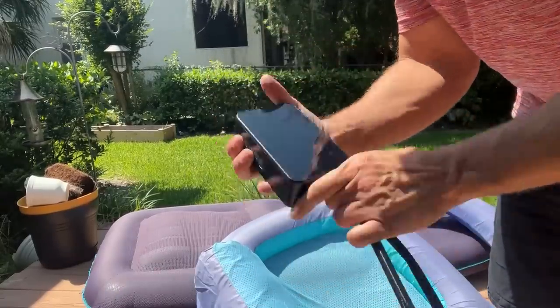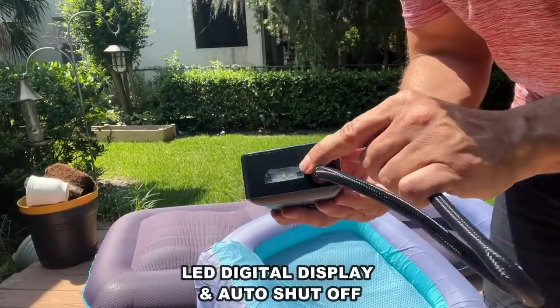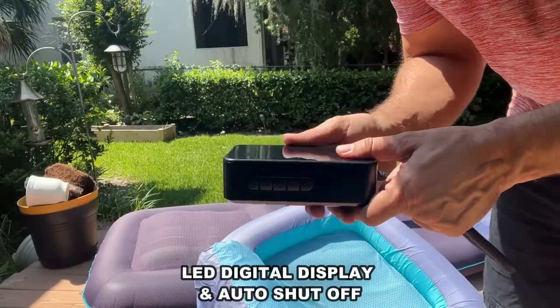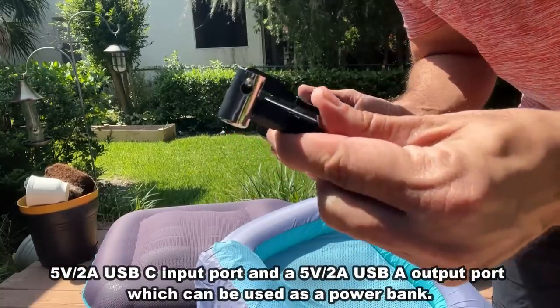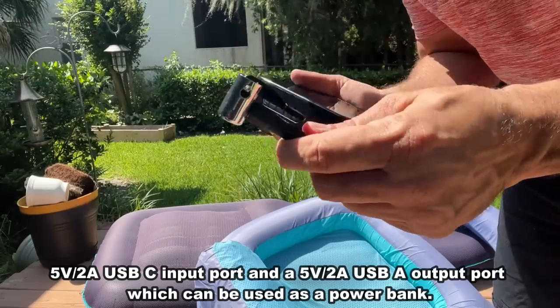We have so much more to show you. This has a beautiful screen, a 6000 mAh battery, you can charge your phone, it has a great LED light on the front, adjustable pressure where it does it for you — you can walk away and it'll set it to the amount that you need. It comes with all the hardware and accessories that you're going to need.